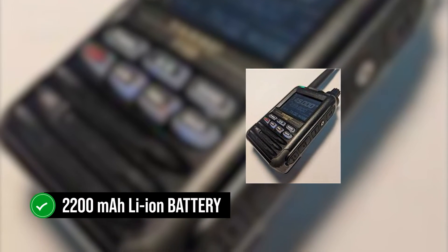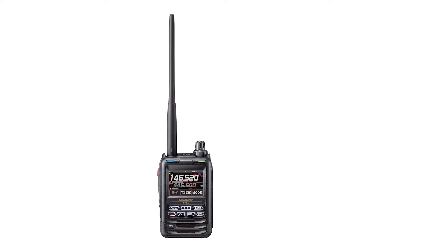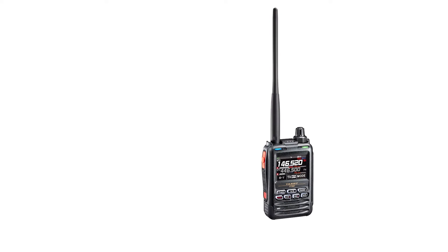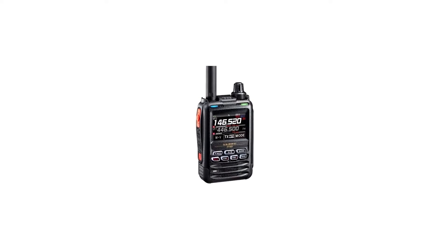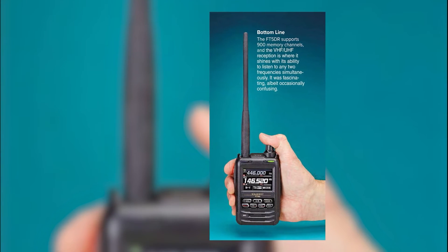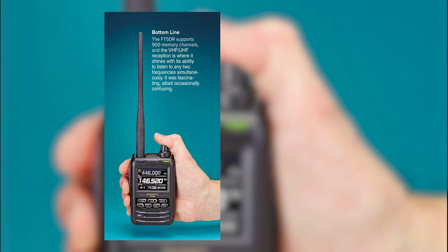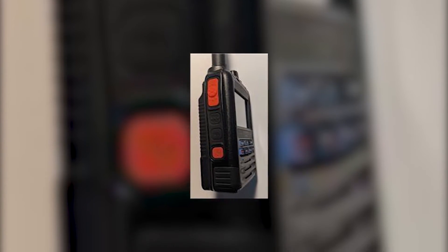The 2200 mAh lithium-ion battery looks sufficient, but it's a good idea to get an extra battery pack, as charging times can be painfully long — it's usually better to swap batteries than wait. When in use, the battery can last a day even when transmitting at the maximum 5W RF output power. The 5W output is fairly standard for handheld ham radios, and the received audio appears better and louder thanks to a powerful 1-watt speaker. The FT-5DR can work with both VHF and UHF bands, with the capability to listen to two frequencies simultaneously.